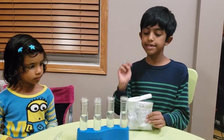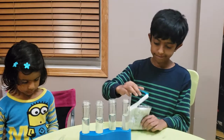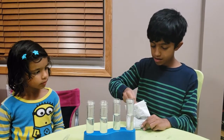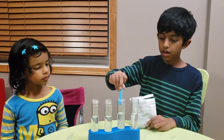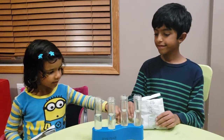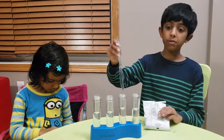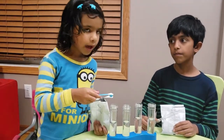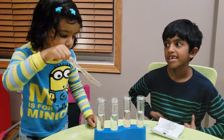In one test tube we're going to add citric acid and in the other one baking soda. Here's the spoon, Ava. Okay, so now we have to mix and then there's probably going to be some magic. I'm adding baking soda. I'm going to mix.